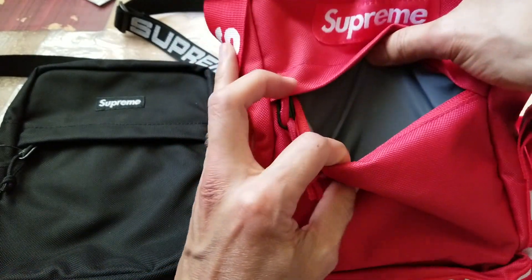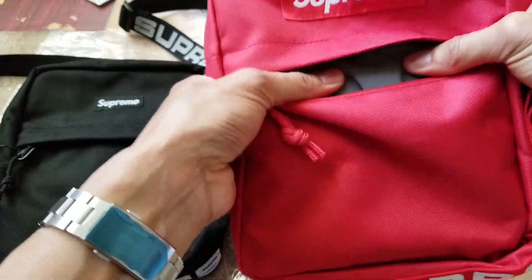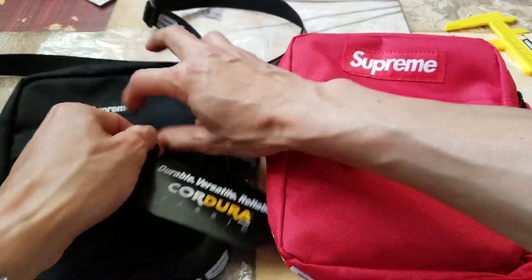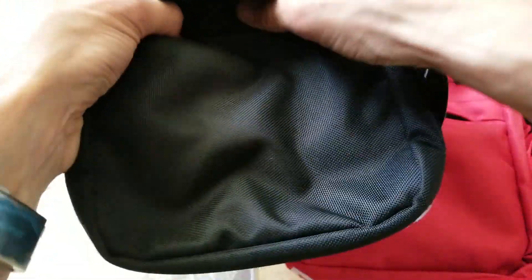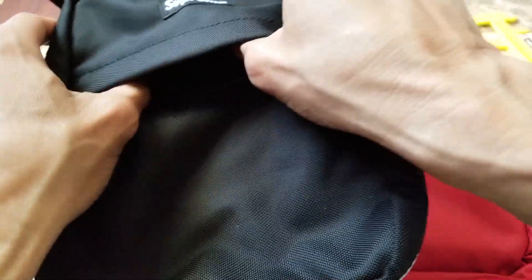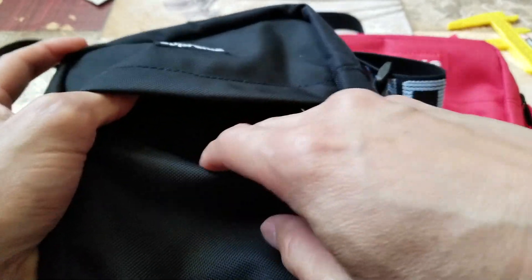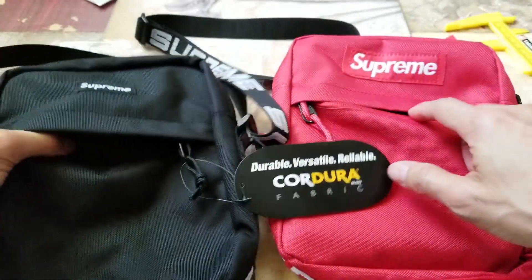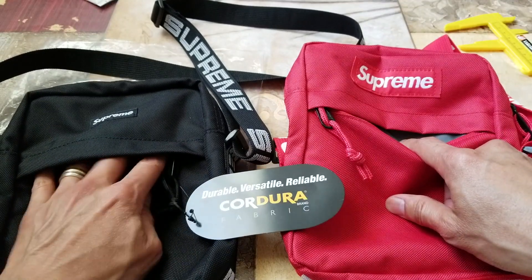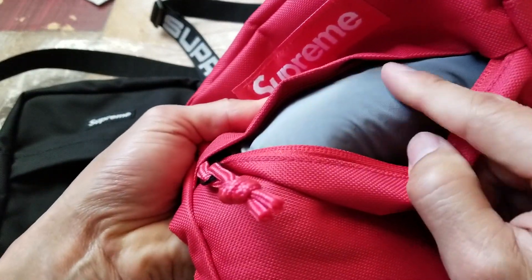On the inside, the fake is padded, but on the original one there is no padding at all. The fabric is totally different too — the inside of the fake is a little rough, while the original is smooth.